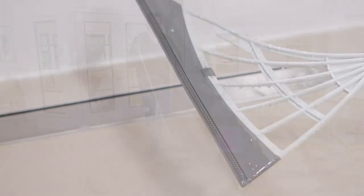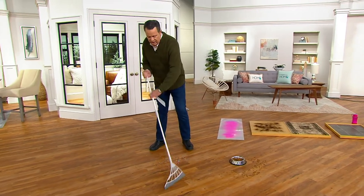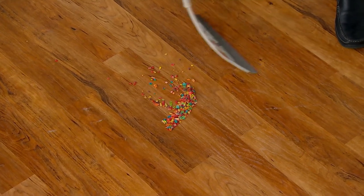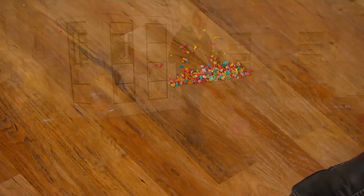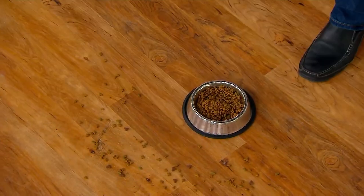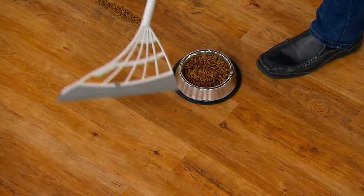You can rinse it clean. And when you're ready to sweep up, maybe that cereal that has spilled all over the floor — look how easily and completely this is going to get after big, powdery, messy spills, or around the dog bowl. Because the dogs never eat right out of the bowl — they take it out, drop it on the floor, and then they eat it.